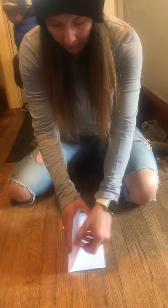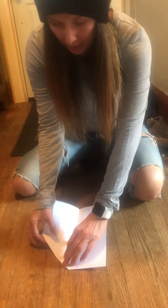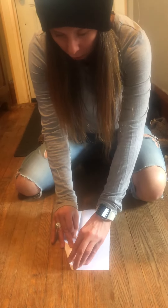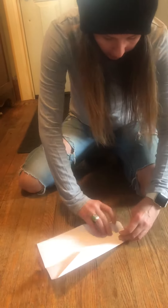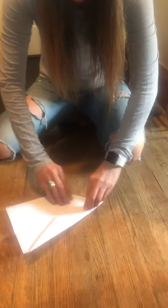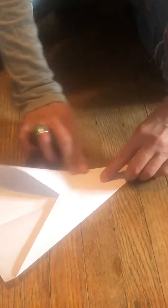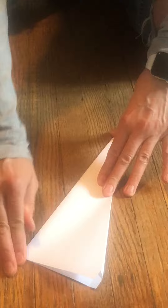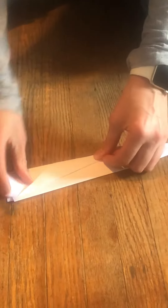Alright, so you fold it in half, and then you do a triangle, then another triangle, and then we do it on this other side — a big triangle, little triangle, fold it in half, and there we go! All set!